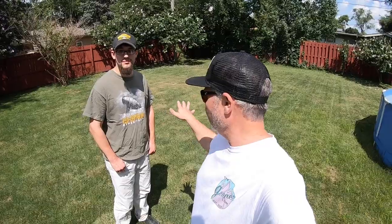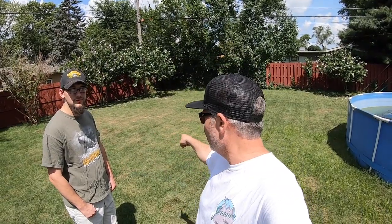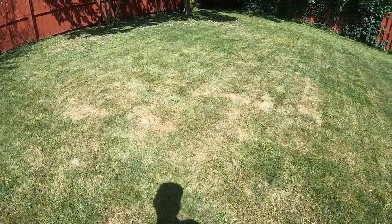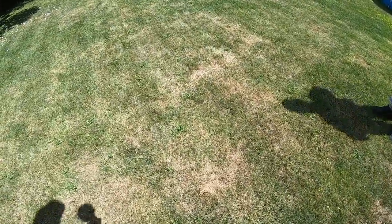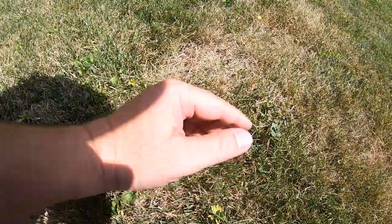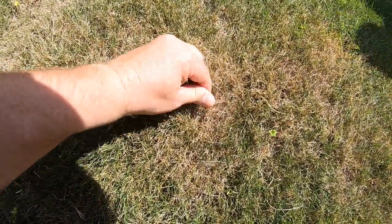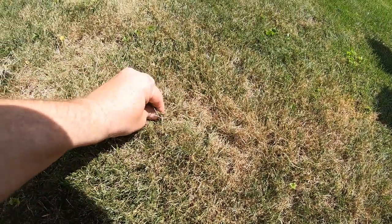Now we're going to look at these brown spots. We don't really know exactly what it is, but it's probably a combination of some disease, lack of water since they're not irrigating back here, bright sunlight causing heat stress, and a little bit of low mowing. Watch in the fall — we're not going to put any fungicide down, nothing — just a little fertilizer, and it'll be all dark green again. Grass is resilient. When you do have brown spots, just dig a little to make sure it's not grubs. If it's not grubs, the turf does not pull up — it stays attached like carpet.